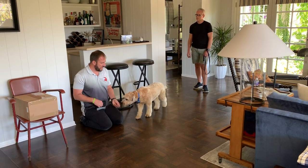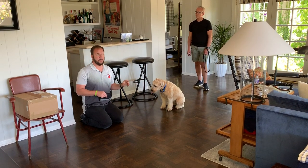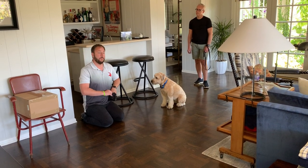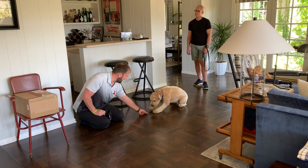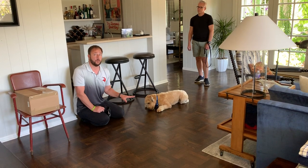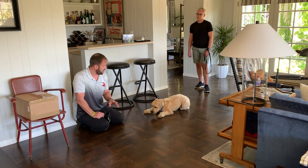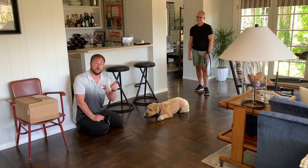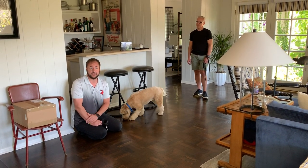Last stage: once you've gone through all these stages, have the guest ask her to sit — or even a down. Sitting and down are more subordinate positions. If she will sit or lay down for your guest, that makes her feel a lot more comfortable and she doesn't consider them a threat. This is Cagney, and these are some tips and tricks you can use — positive reinforcement — if your dog is reactive or aggressive towards guests that visit your house.